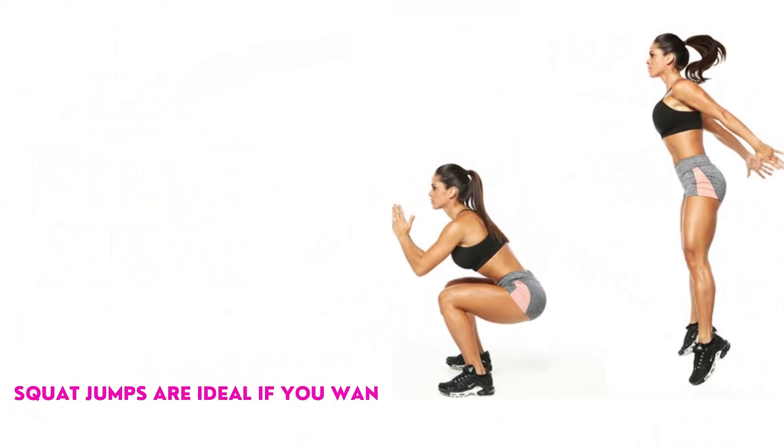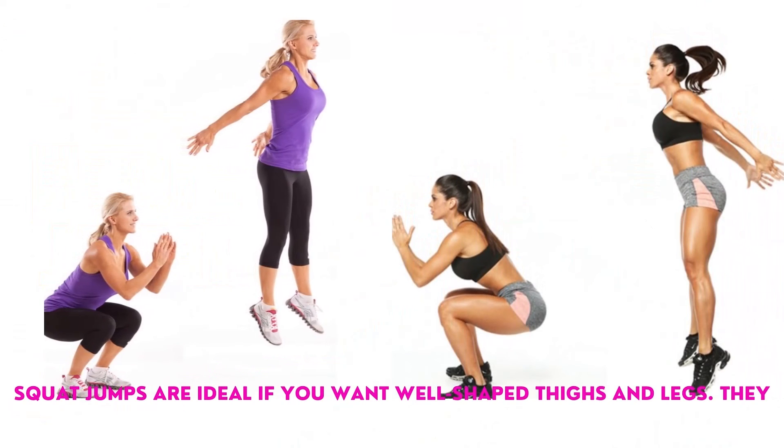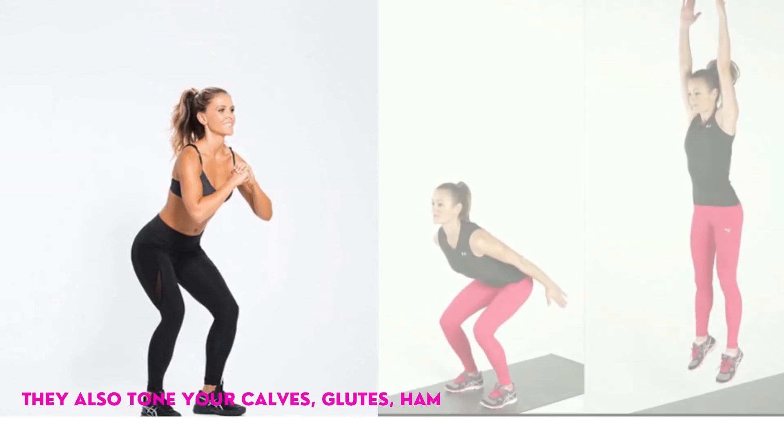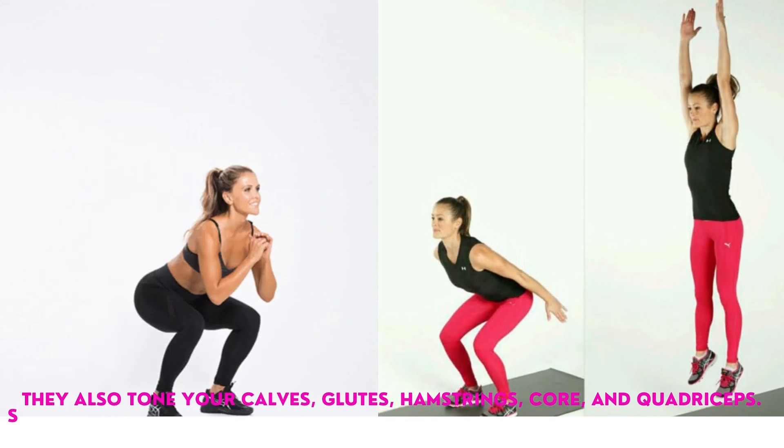Squat jumps. Squat jumps are ideal if you want well-shaped thighs and legs. They build your leg muscles, burn more fat, and tone your backside, abs, and entire body. They also tone your calves, glutes, hamstrings, core, and quadriceps.